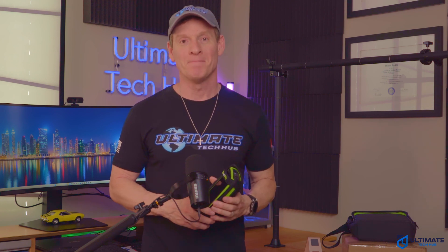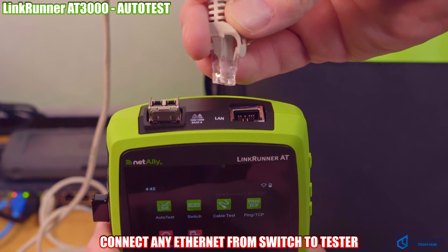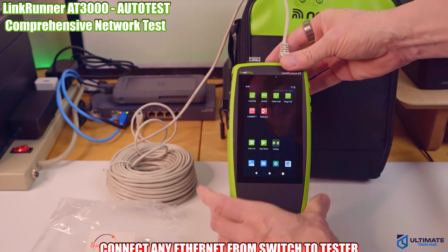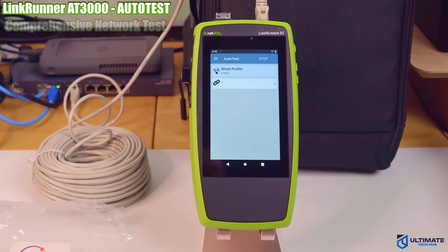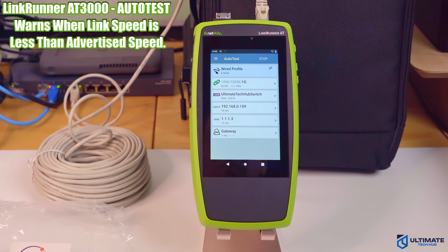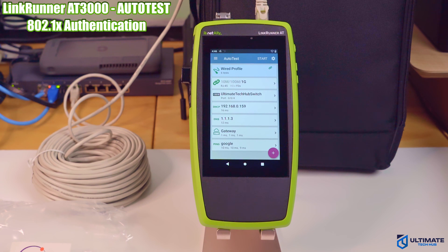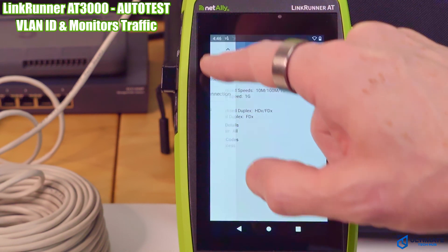Let's get to testing. First, let's look at the auto test feature. Simply connect any Ethernet cable from your network, plug it into the top of the tester, click the auto test icon, and then click start. The auto test takes about 10 seconds and includes a fast eight-step process including link speed and duplex, which can detect speeds up to 10 gigs. It also warns when the negotiated link speed is less than the advertised speed, and includes 802.1x authentication, nearest switch slot or port discovery, VLAN identification, and traffic distribution monitoring of top VLANs.